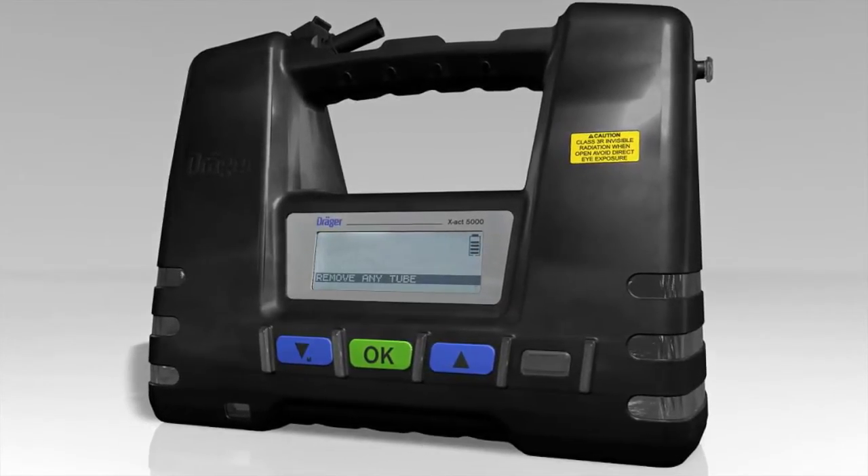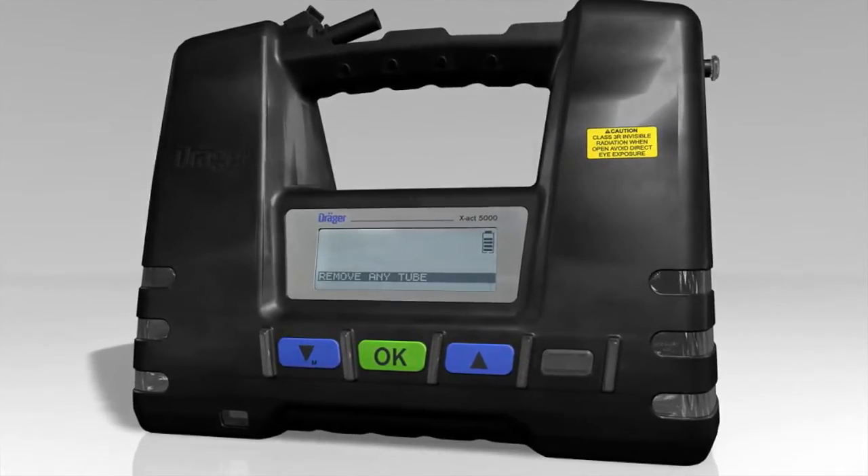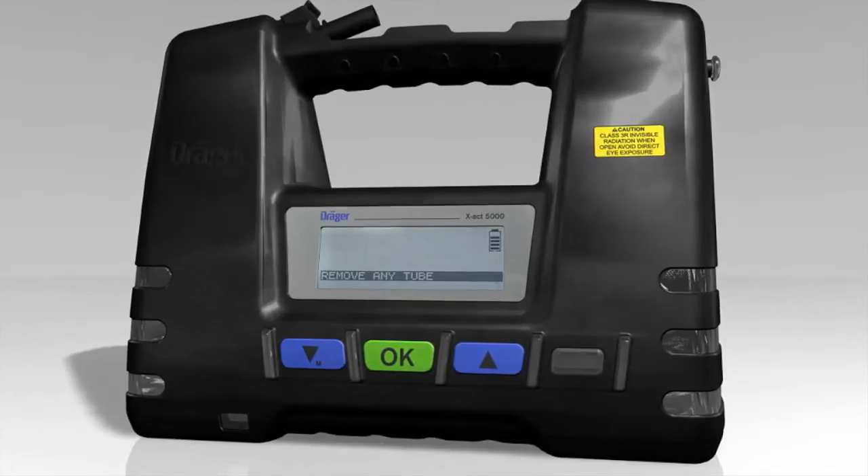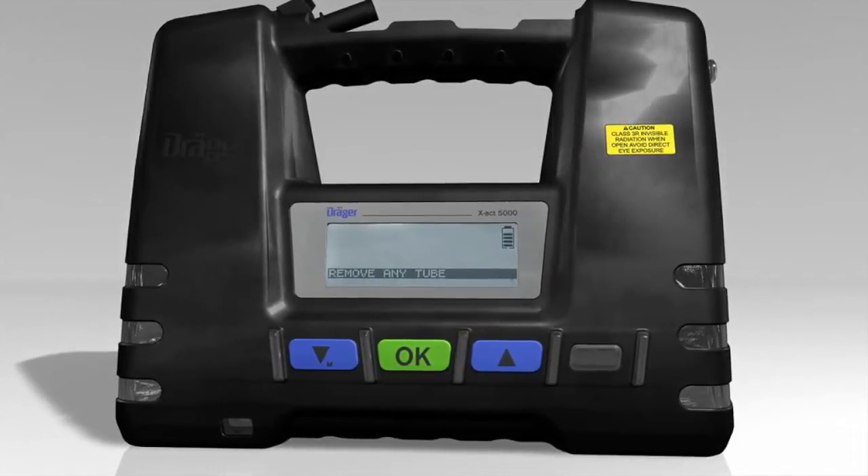The tube pump will ask you to check whether there is a Dräger tube still in the tube holder and, if so, to remove it. Make sure the tube holder is empty and confirm by pressing the OK button.